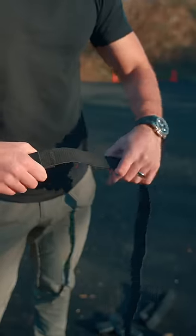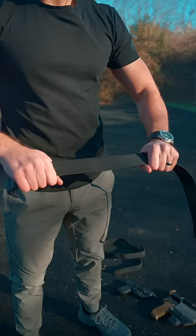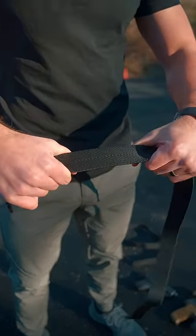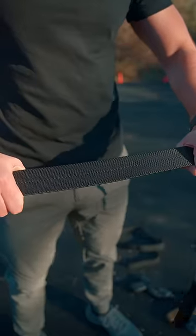The standard belt flexes more with your body, which is great for comfort. The Omni-Carry belt flexes less, making it ideal for heavier loadouts or for anyone who just wants maximum support for their EDC.